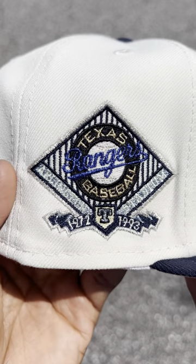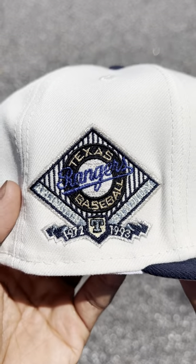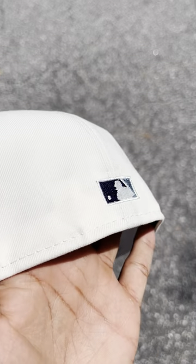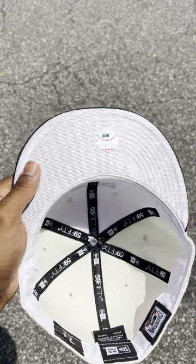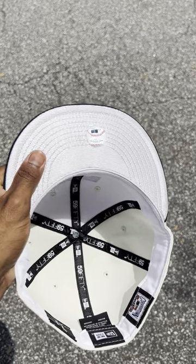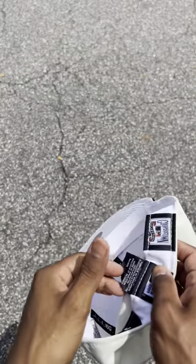Texas Rangers Baseball 1972 to 1993 side patch on this one, with a flat mob logo on the back of the hat. We decided to do a nice metallic silver underbrim and it looks so dope, especially out here in the sun. White cuts on the inside.